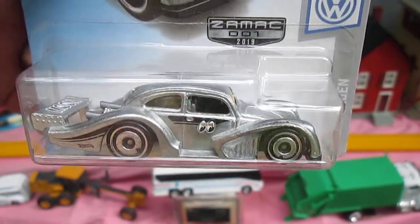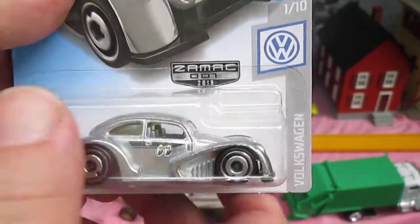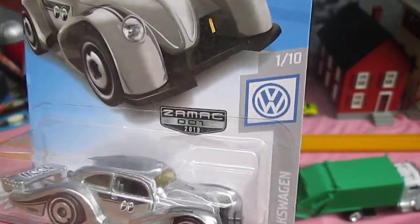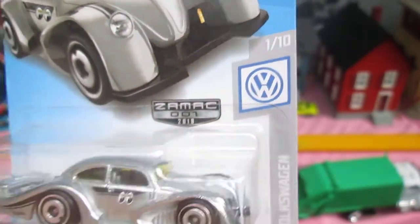This is from the Zamac series. You can see that silver chrome look right there — that gives it that Zamac look. There's your Volkswagen logo. It looks like there's one of ten, and this is number one.